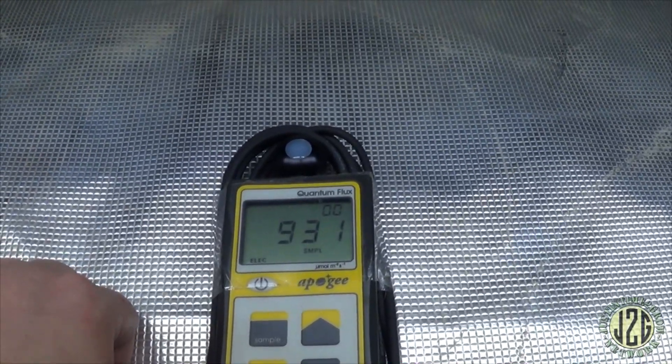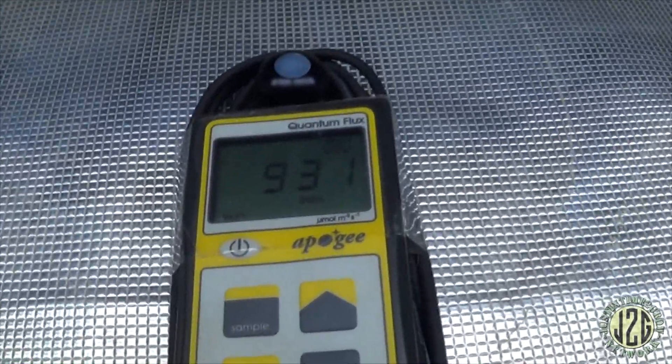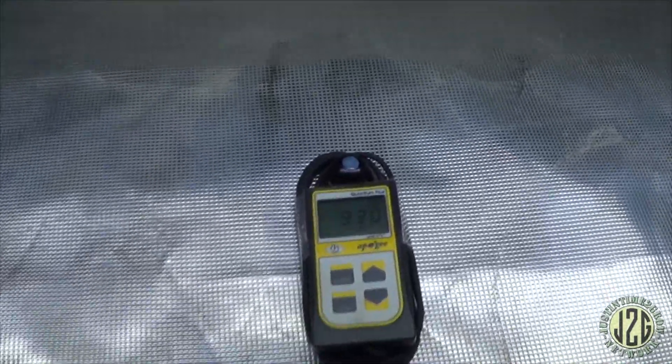For the ideal pattern — I mean this is 900 at 16 inches. If you raise it up to 18 or even 20 inches it's gonna go down to around 700 and spread out a little bit better. I wanted to run it at the same height as the previous lights just to show how much stronger and how focused this light is in the center. These are higher readings than I'd want to run, so I would definitely raise this light higher. Let's go ahead and pop this up to 20 inches and see what we're at.